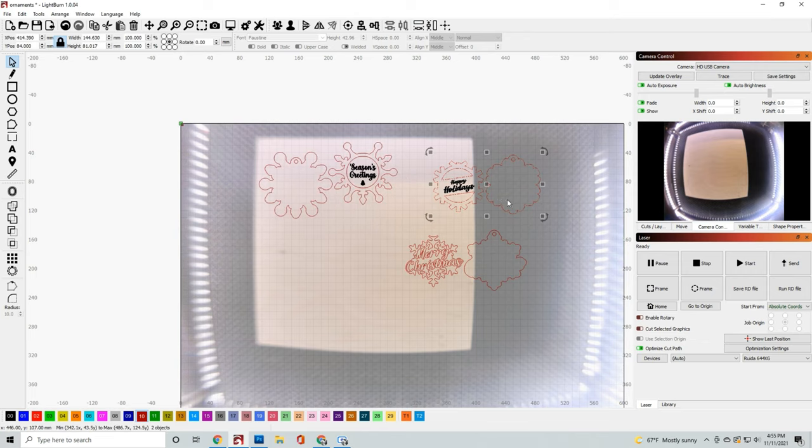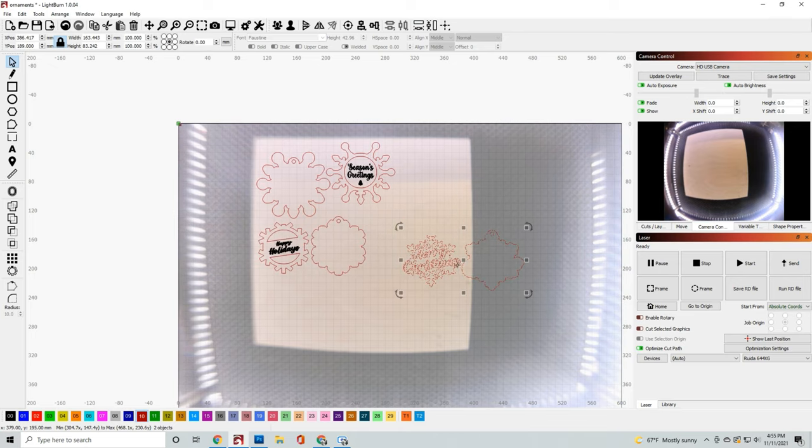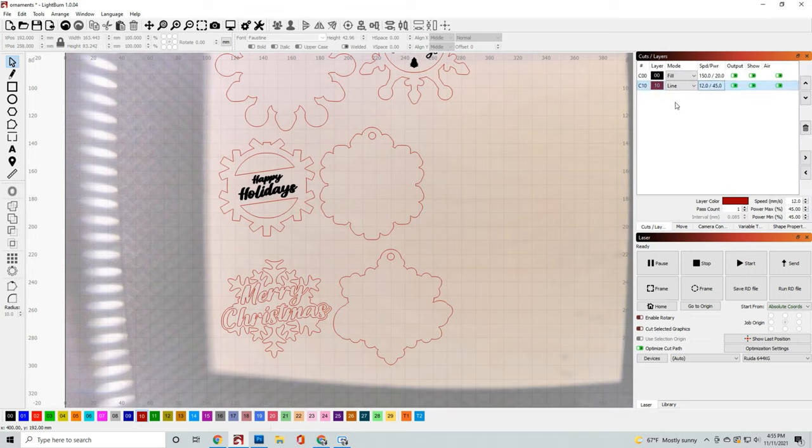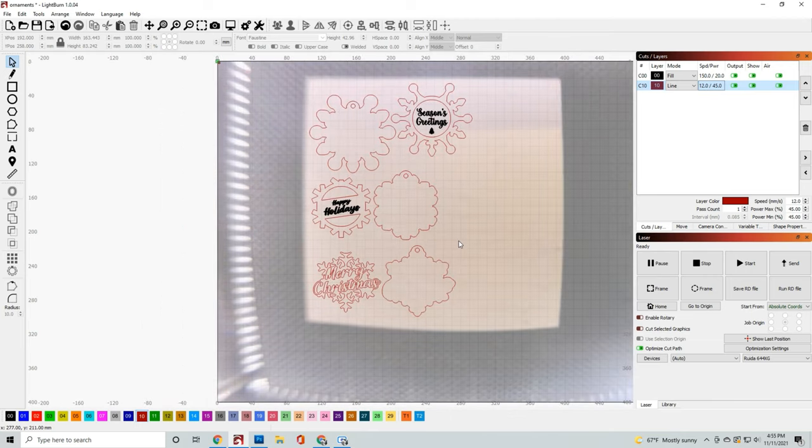If you have a camera, go ahead and just capture the image and place it where you need to. This is arranged to fit pretty much on any piece of wood, so whatever you're working with this should be fine. And if you need to, you could always break up the ornaments to fit on some scrap material. Now that it's arranged, let's go ahead and get started on the cutting.